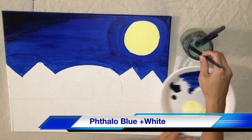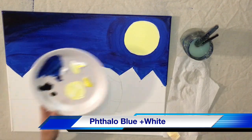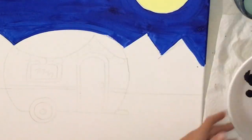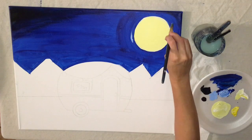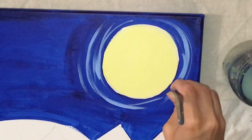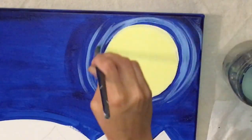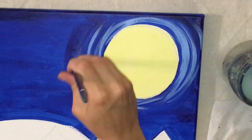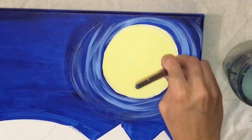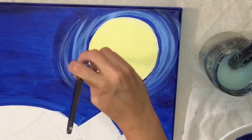Next I'm going to mix white with phthalo blue to paint some moon beams around the moon. Equal parts phthalo blue and white, and I'm very lightly painting these light blue lines around the moon — you could kind of call this dry brushing. I'm letting the paint run dry, not adding any more pigment to my brush, just letting it get dry as I work my way out, and adding a little bit more white closer to the moon.